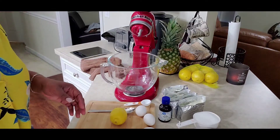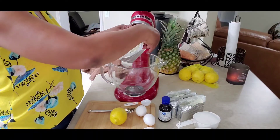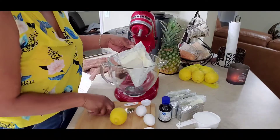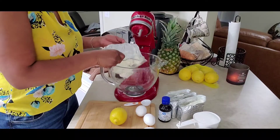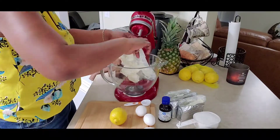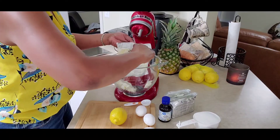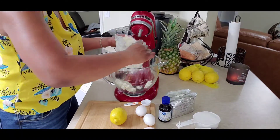As we begin this process for the cheesecake itself, we're going to add four eight-ounce packages of cream cheese. What's very important as we do this — make sure all the ingredients are at room temperature.